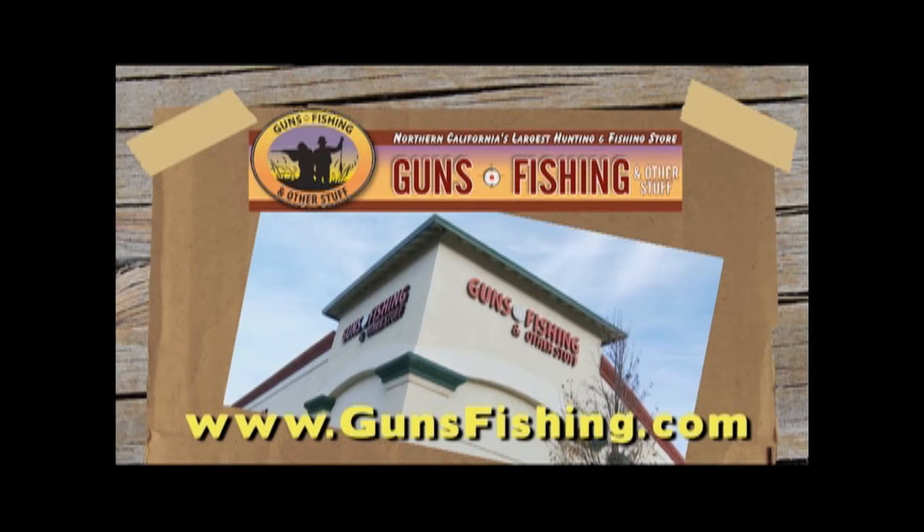A Sportsman's Edge is brought to you by Guns, Fishing, and Other Stuff in Vacaville, Northern California's largest hunting and fishing store. Come in today and gear up for your next adventure.